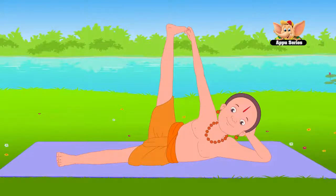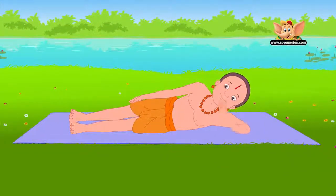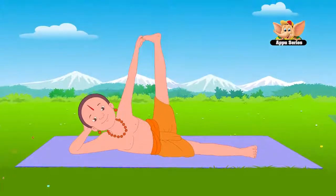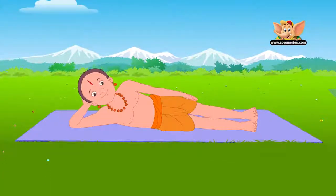This asana strengthens back muscles and makes the hamstrings elastic. Now slowly release your leg and lower it. Roll onto your right side and repeat the pose. Stay for another 10 to 15 seconds. Slowly release the leg and bring it down. Relax your body.